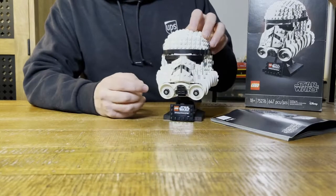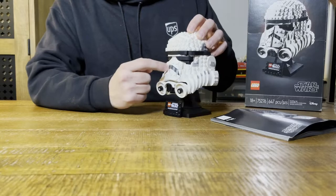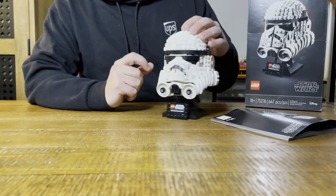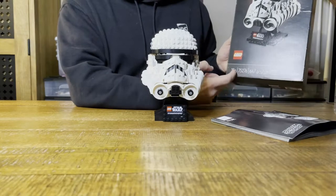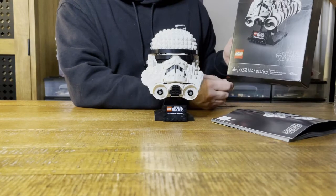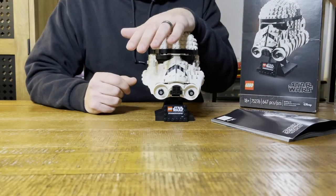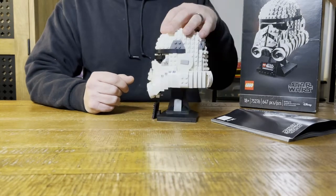They incorporate a lot of great pieces - this round piece is pretty cool how they did that. I like the stickers, the eyes are awesome. There are only a few stickers on there, so it's a really cool build. I messed up the set number yesterday - it's 75276, I'm dyslexic apparently. And it's only 647 pieces. Pick it up, build it, have fun building it, display it - that's all I got for now guys.